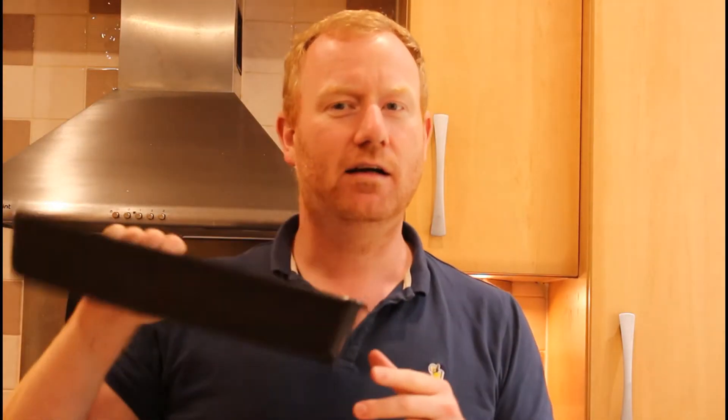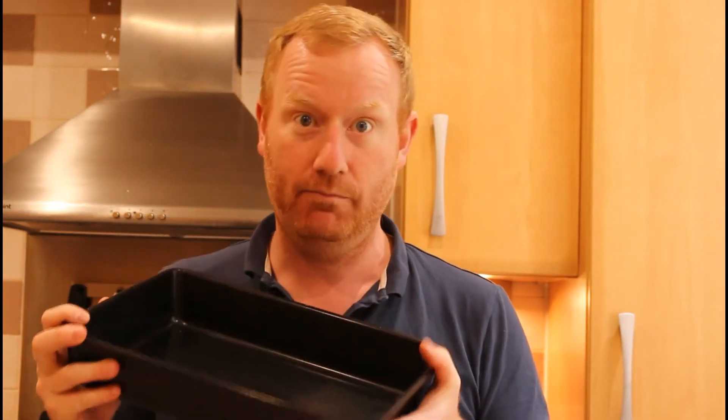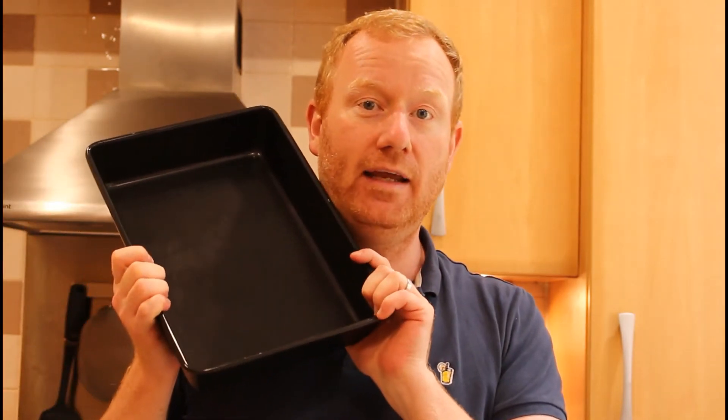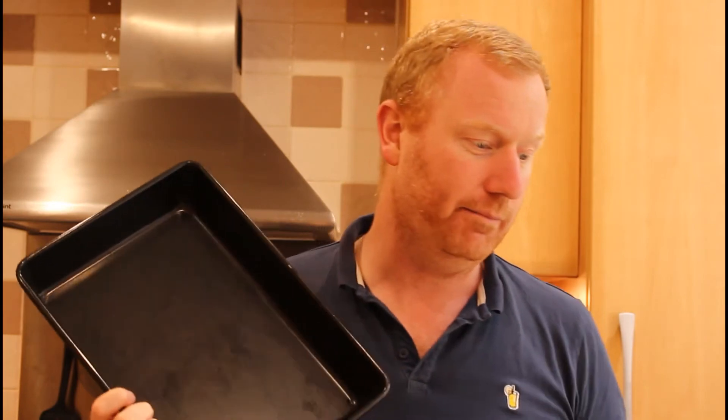I'm using this large roasting dish - it's got nice high sides. If you're going to make about 10 or 12 buns, genuinely get a really good high-sided roasting dish. Put them all in there and they will join up. They're not going to be individual batches like the ones I've made, but they'll build up and support each other. They'll probably get a bit more of a bouncy rise, which is what some people want in their buns.